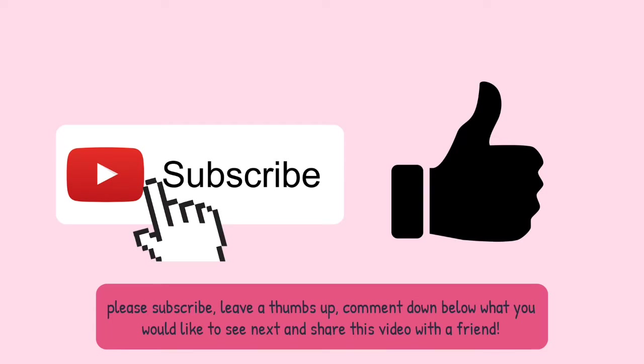Alrighty guys, if you could please like, comment, and subscribe, that would be greatly appreciated. I have a goal of 100 subscribers, so if you could do that, that would be awesome. Now on to the final result.